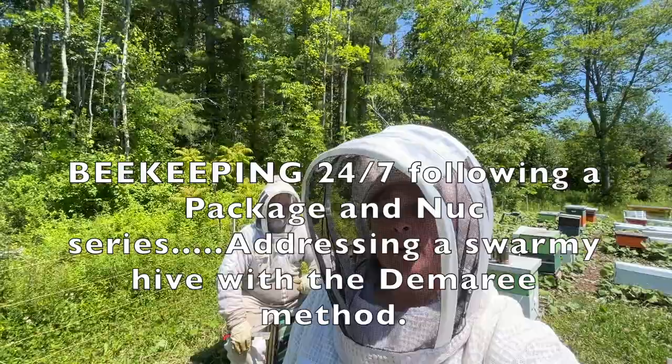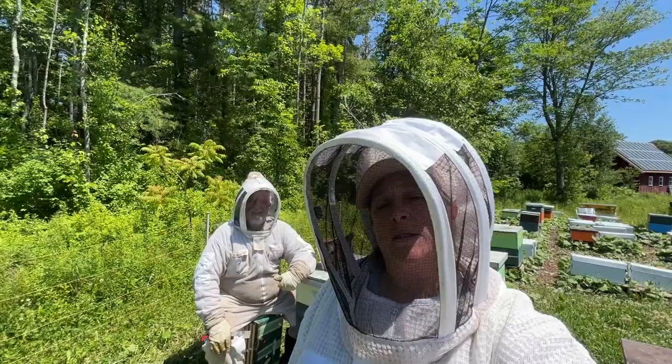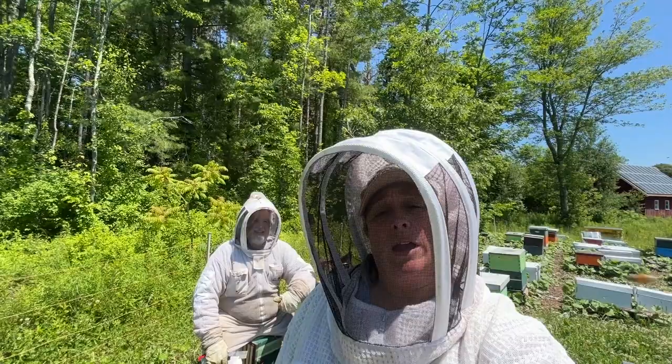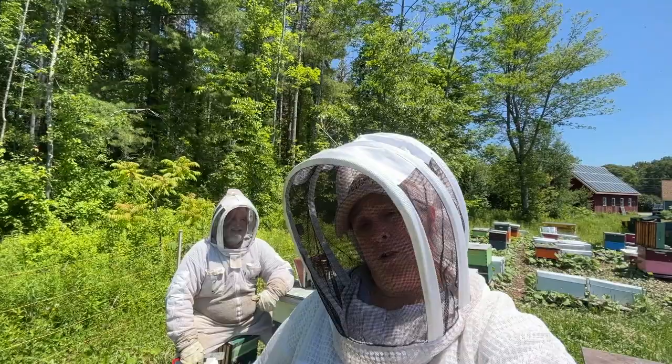So this is the nuke and it wants to swarm. We're going to show you different options: what to do if you have extra equipment, what to do if you don't have extra equipment — we're going to go through the whole gamut, and hopefully this will help you folks out that seem to be having some of the same issues.